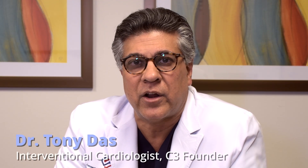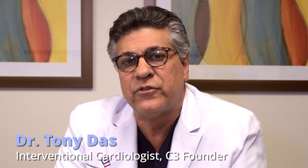Hi, I'm Dr. Tony Doss. I'm an interventional cardiologist and the founder of Connected Cardiovascular Care Associates. In this video, we're going to explain to you how we go about doing a nuclear stress test. This is an imaging test that tells us about your heart — the structure, the function, and also whether there's any blockages in your arteries. We'll go through this in great detail so you can understand what the process is like when your physician orders this test for you.